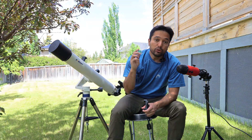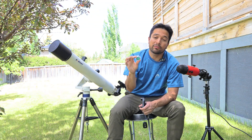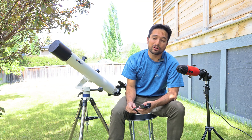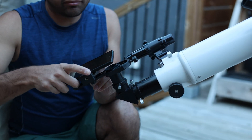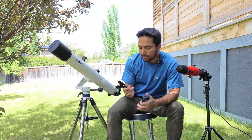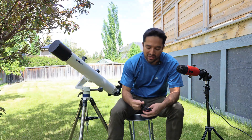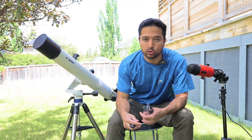It also includes a lunar filter — a 1.25 inch filter that helps you dim the brightness of the moon if it's too bright for you. It also comes with a couple of accessories for photography, though this is not a telescope for serious photography. You'll mainly be using these for imaging the moon or some of the brighter planets. There's a cell phone holder that goes right on top of the eyepiece, and it also comes with a Bluetooth remote that connects to your phone, ensuring no camera shake when operating the telescope for photography.